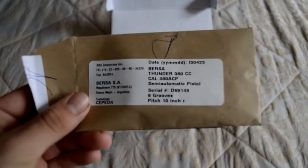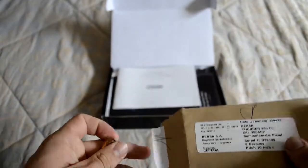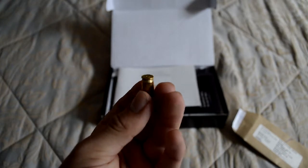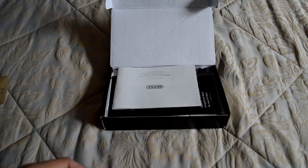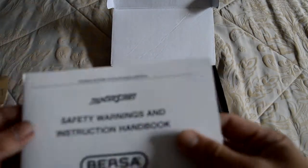What we have here is a test bullet, I guess you could say. Inside the box is a little bullet that they added — I guess to show that they did shoot this. I really don't know why they put this in here. Pretty annoying, because I'm not going to keep it.